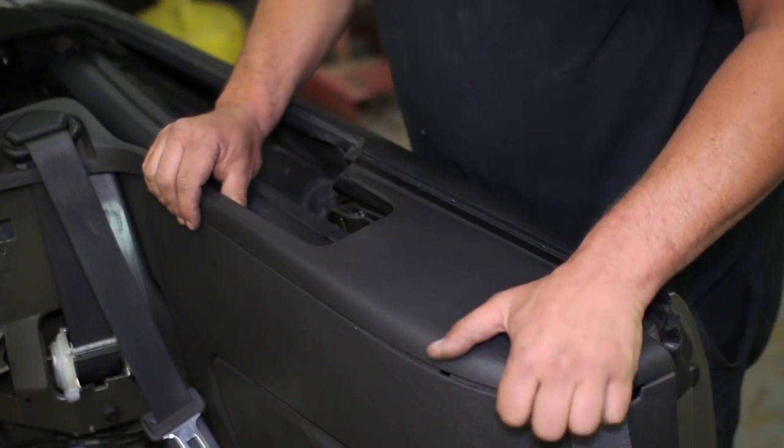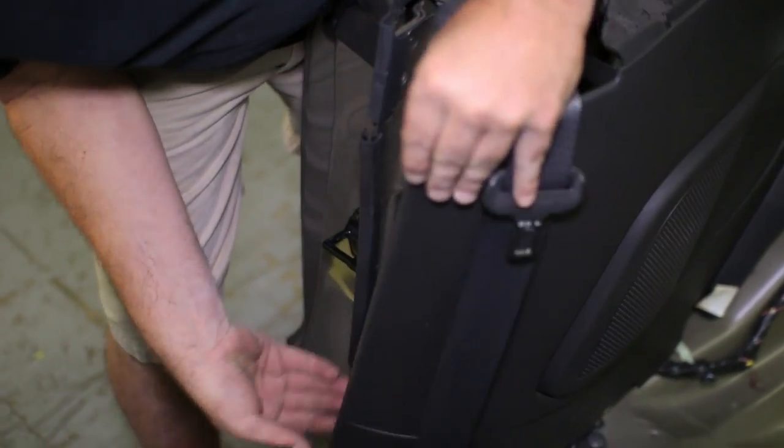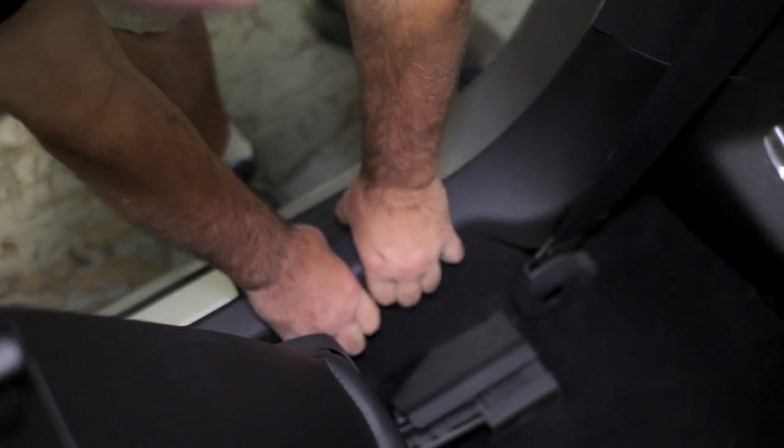The tops of the side panels will unclip from the interior, then start removing the speaker covers by removing them from the clips and pushpins.